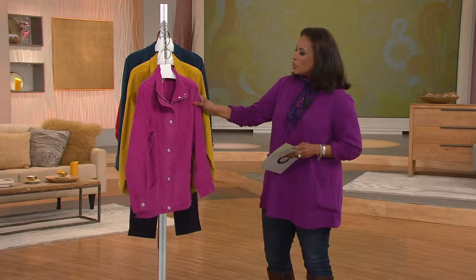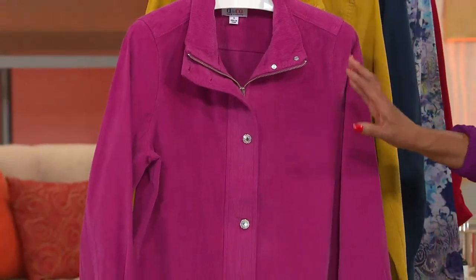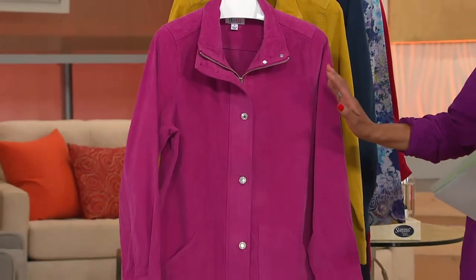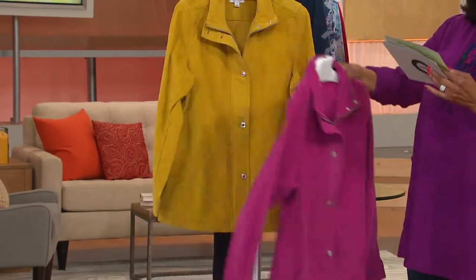So let me walk you through. This is brand new today and we have it in what we're calling winter berry. Winter berry — it's kind of that pinky berry tone. What a fun little jacket to have for fall. It's that perfect weight when it just starts to get that little subtle chill in the air and you just need something. This is ideal. So that is winter berry.